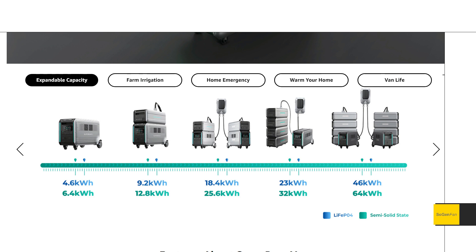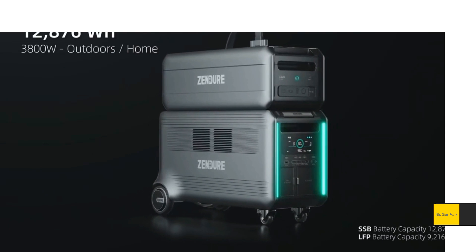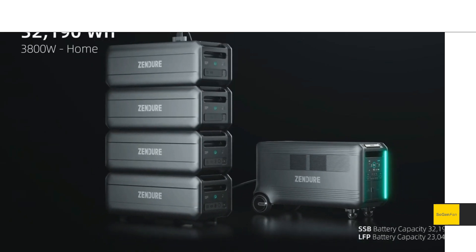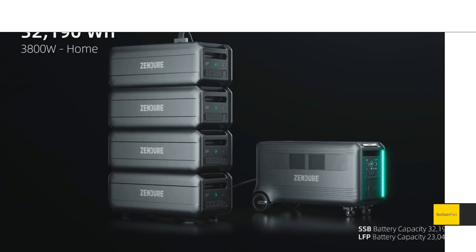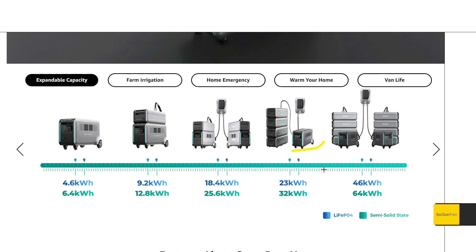One thing to note about the stacking setup: in some images they show a battery on top of the main unit, and in others the batteries are stacked separately. If you want more than one satellite battery, you have to stack them independently. This is probably because the main unit has those motorized wheels, and stacking multiple heavy batteries on top could be too much weight or create a tipping risk.